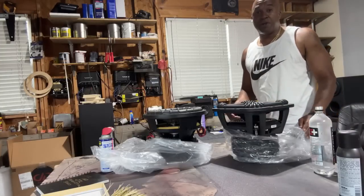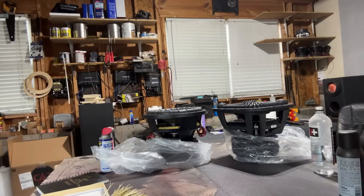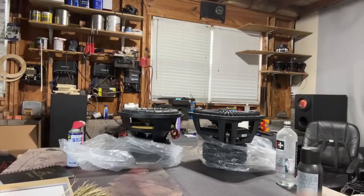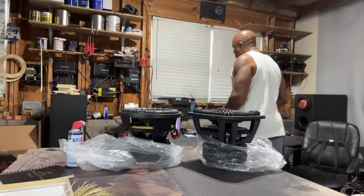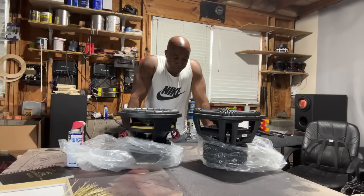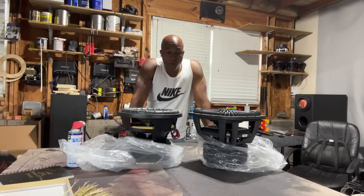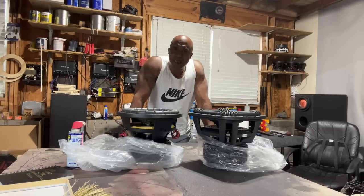We're not gonna do an unboxing, that's not necessary. We don't need a thousand unboxes. What we're gonna look at is a comparison between these two brands — arguably my two favorite brands. These two have been with me all my life.